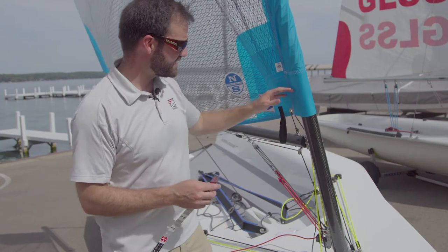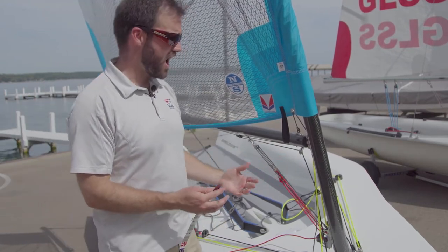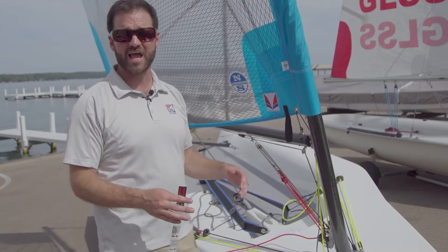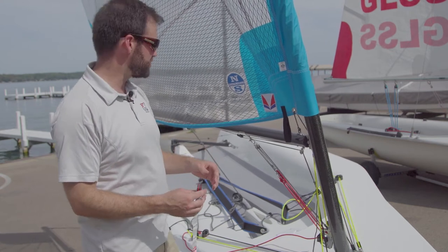The boat we have here right now is the Melges 14 and this is a brand new class. There's a lot to be learned about how to tune it properly and what settings are fast in what conditions. So it's even more important to have a measurement system set up so we can get repeatable settings every time that we're out there tuning and racing.